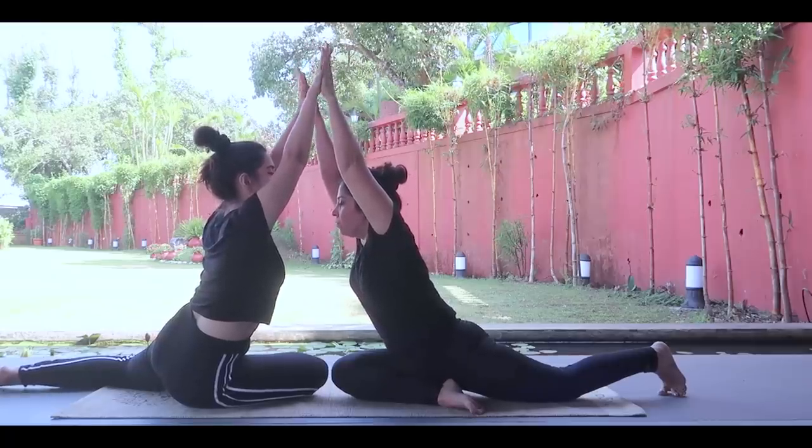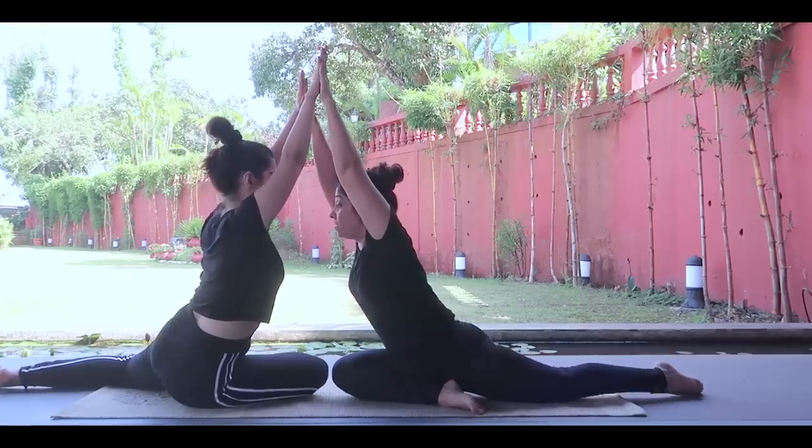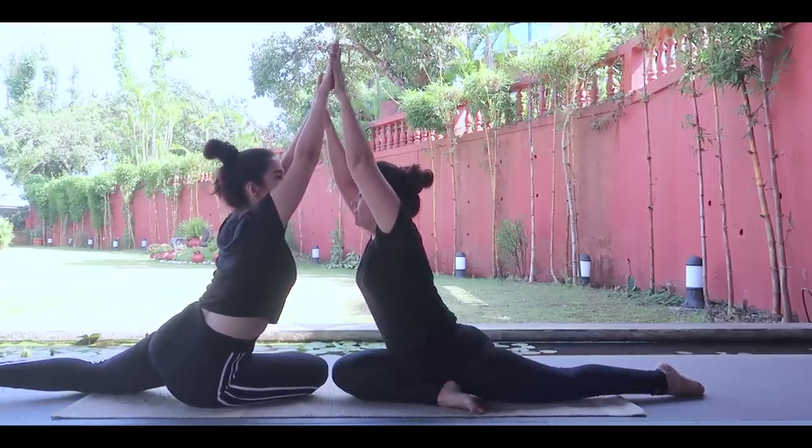This is a perfect pose! Yes, this is a perfect pose.